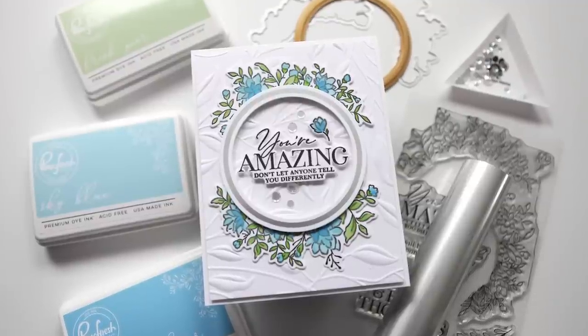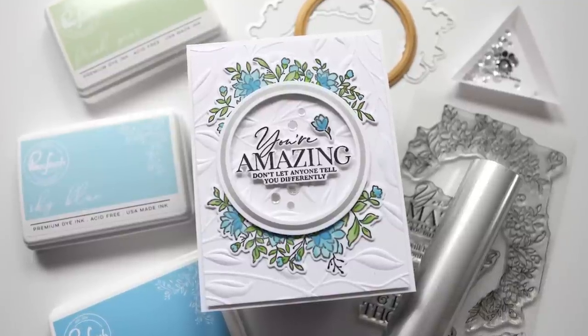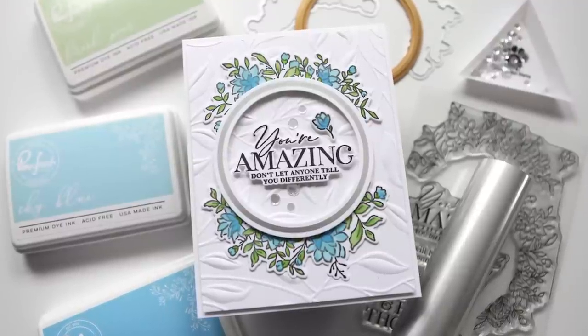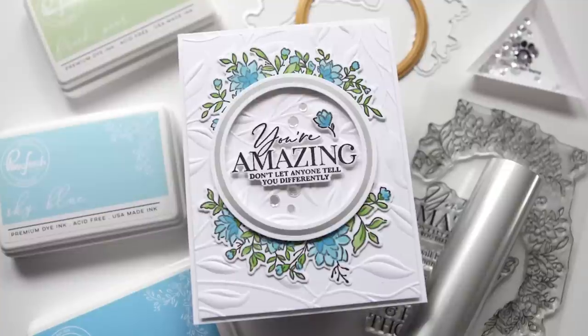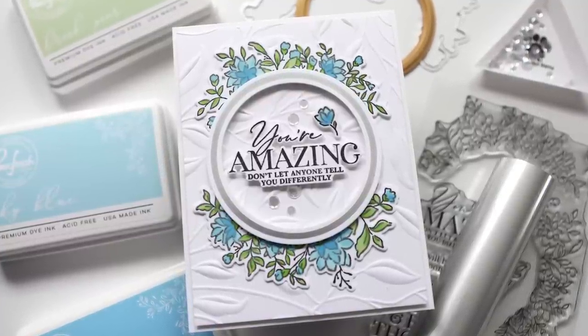Hey everyone, it's Kathy Zilski. Welcome back to my channel and my studio. Today I have a really fun card project featuring a whole slew of techniques and new products from Pinkfresh Studio. This is a little advanced for me, but as you can see, it doesn't suck. That video is coming up next.